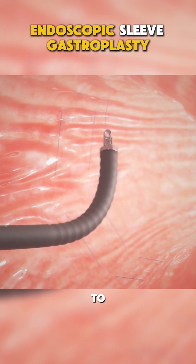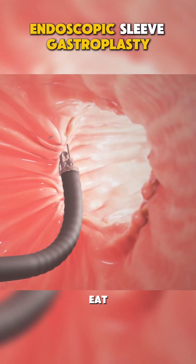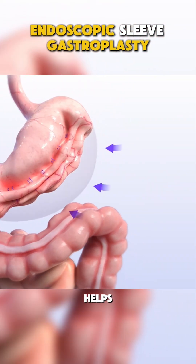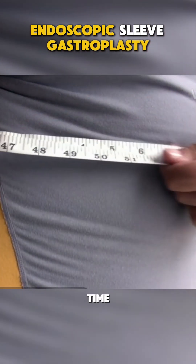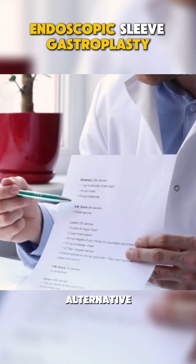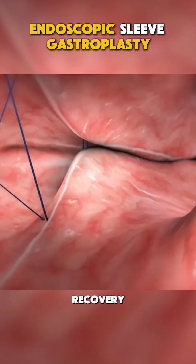The goal? To create a smaller stomach pouch, limiting the amount of food you can eat at once. This procedure helps you feel fuller quicker, promoting significant weight loss over time. It's a less invasive alternative to other bariatric surgeries, with fewer risks and faster recovery.